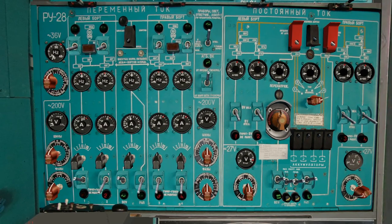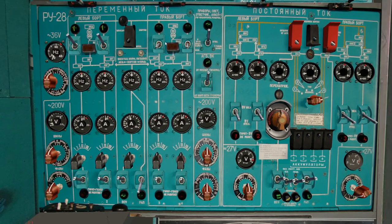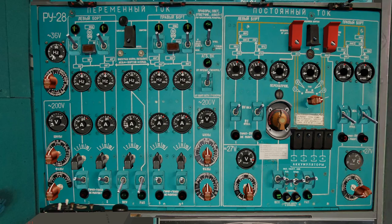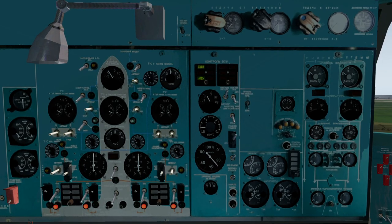We now switch on the engine generators and the engine bus ties. We can now switch the APU bus off and connect the 27 volt system, and we can now stop the APU. Once that's done we can close the APU flap.